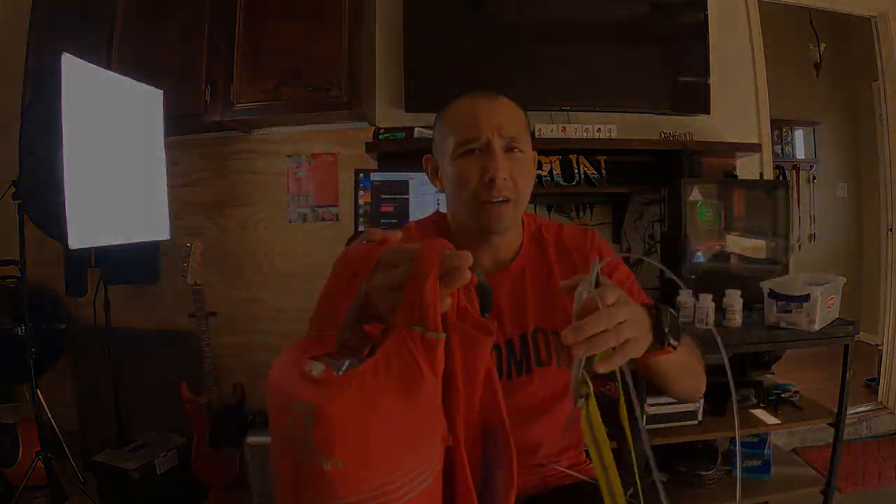Everything I'm taking on the run will be packed into my hydration vest, and over the top I'll be wearing a slight bit. Let's try it on.